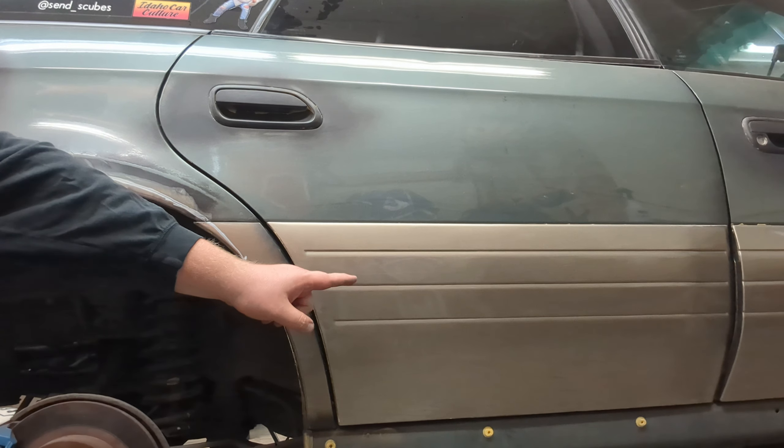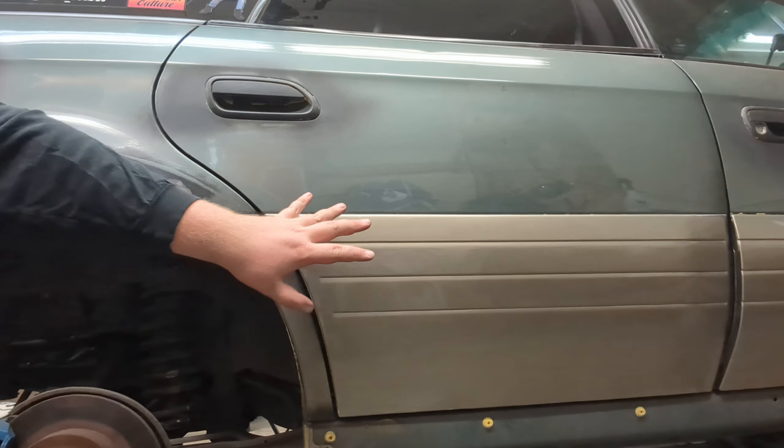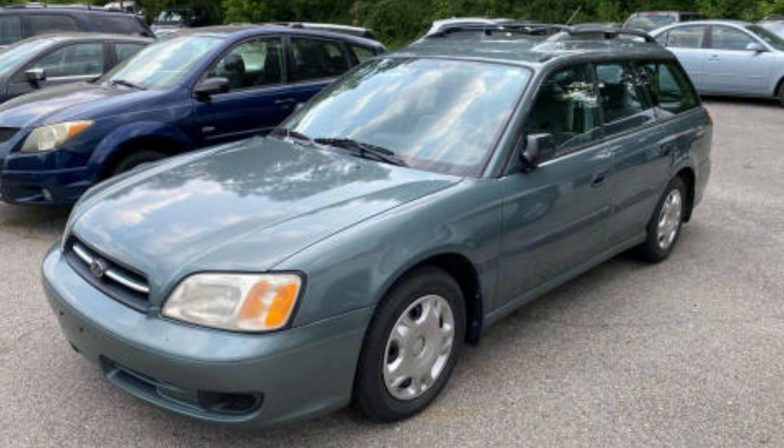A lot of people over the years have told me I should smooth in these ridges, or get rid of the cladding and get legacy doors. And I've always said no — I'm a fan of it. I think it looks good, it gives it a little more character that the side of the legacy doesn't really have. If anything, the regular legacy is a bit boneless. That being said, I'm adding some bones with the flares.